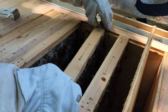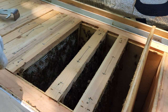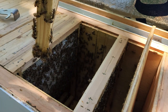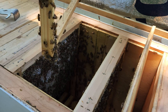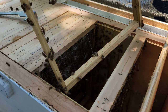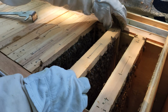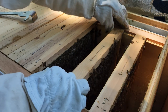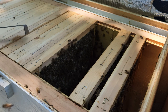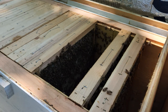This one here is the frame I put in as an empty frame, so it doesn't have much on it except drawn-out comb. They're filling it in. They still look like they're working on that frame.